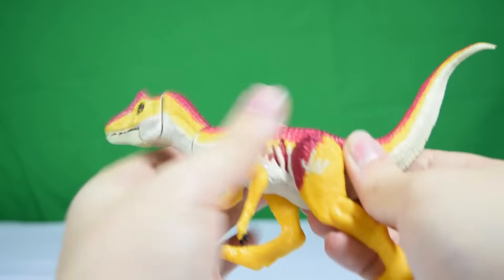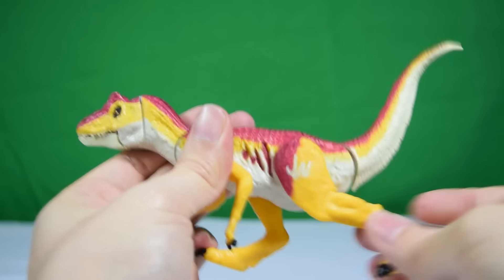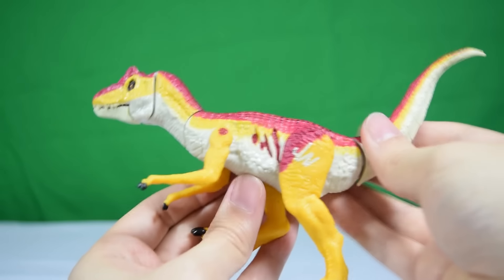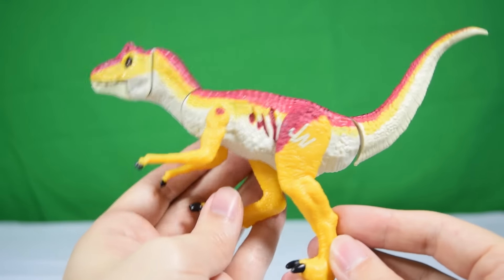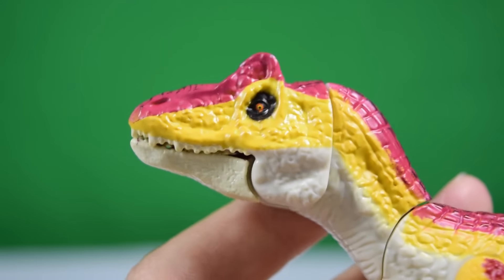In terms of articulation, you have the tail to puppeteer the head, you can also rotate the arms, and you can rotate the legs backwards and forwards. That's it for articulation, but it is a pretty cool-looking figure overall.